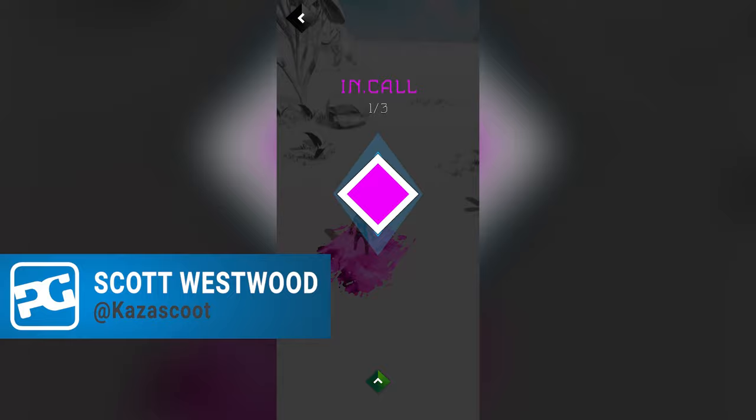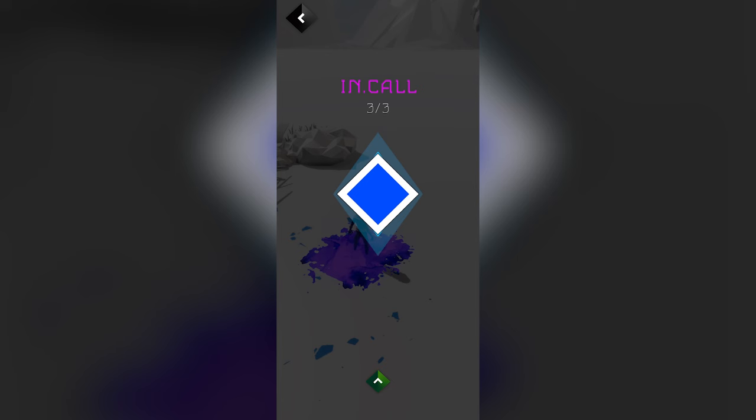Hello everybody, it's Scott here and we are playing through Recall. It's available on iOS and I'm currently playing through on my iPhone 13 Pro. This is a memory improvement game. You've seen the little colored diamonds I've had to go over. I was about to say squares but they're on the side, so I'm going to call them diamonds — let's give them the respect they deserve.